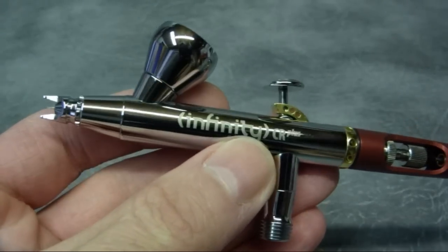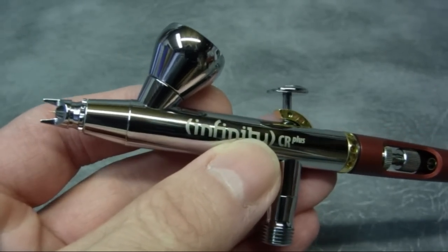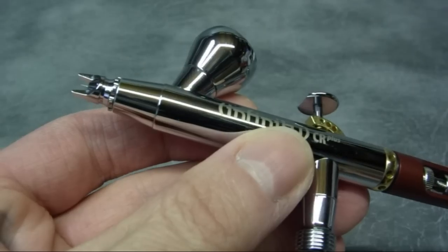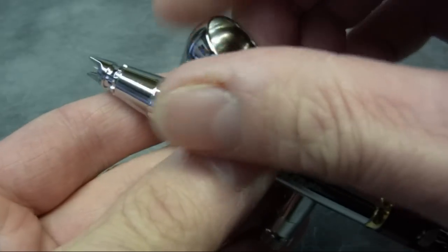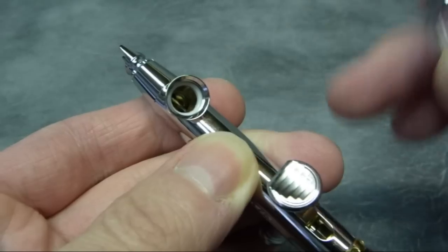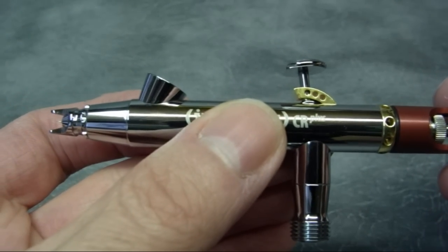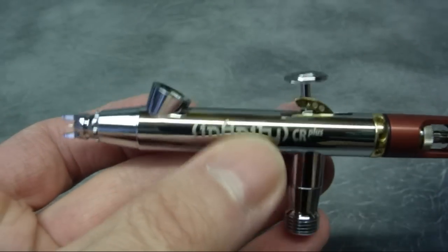The Infinity model from Harder & Steenbeck comes in three variations: 0.15, 0.2, or 0.4mm needle-nozzle configuration. You can get extremely tight detail with the 0.15 or the 0.2, and even the 0.4 has really good detail capability. You can also change the colour cups on top, which simply screw into the body and seat against the PTFE seal. It also comes in a kit where you can get two different needle and nozzle sizes in the same box.